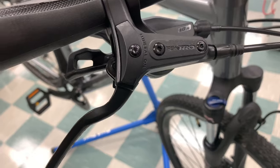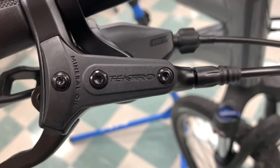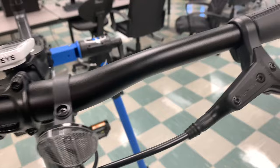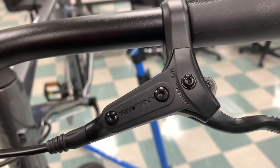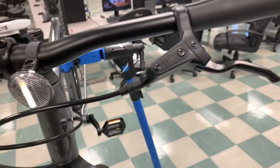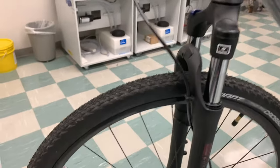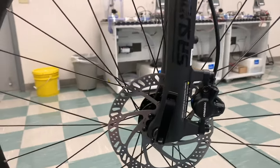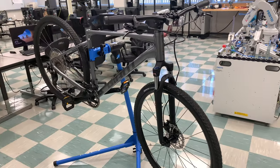The brakes on this bike are really good, and this is actually one of the big things that differentiates the Rome 2 from the Rome 3, the cheaper version. This bike has Tektro M275 hydraulic brakes, and the brake levers are also Tektro M275s. These are not mechanical — they are actual fluid hydraulic brakes, and they work really well for a bike in this price range.